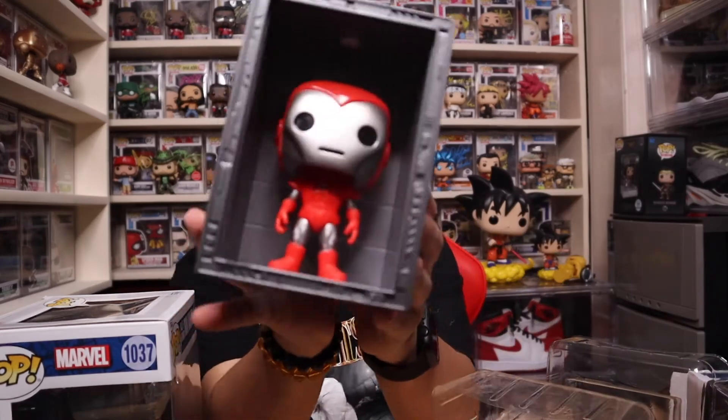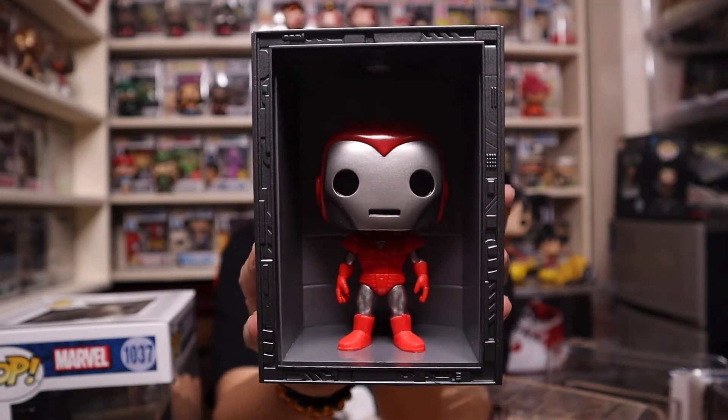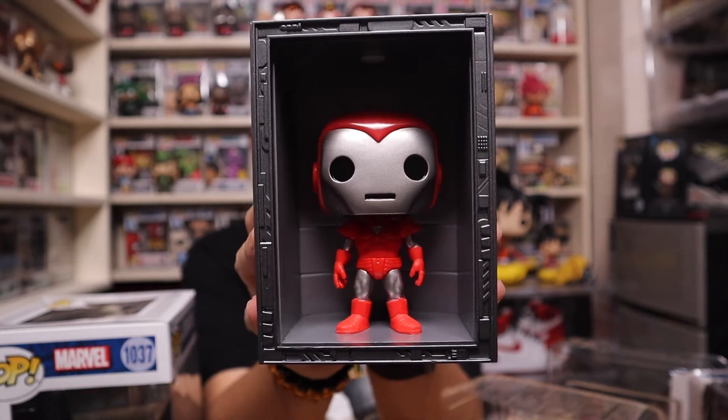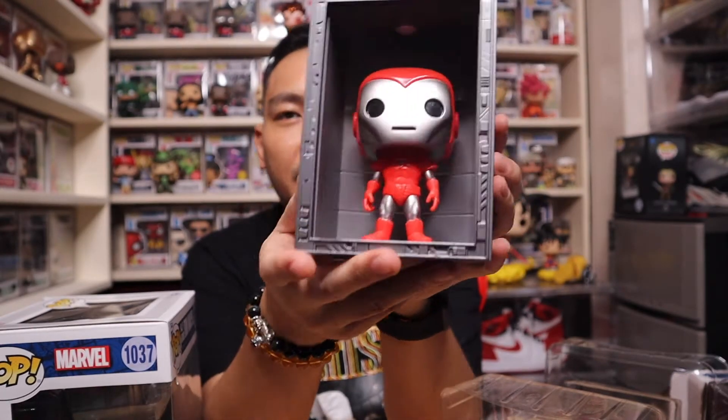It's a little bit heavy, to be honest with you. And of course we do have the protector to protect the bobble head. I didn't expect it to be a bobble head. Check it out - I don't know if it will light up or something. It's not - okay, it doesn't light up, I thought it would. But this is the Silver Centurion, one of the four Iron Man Hall of Armors. Check it out.